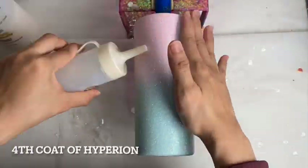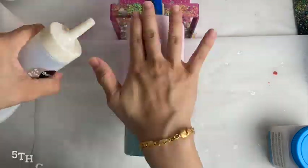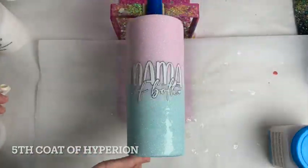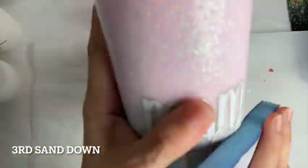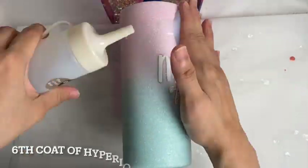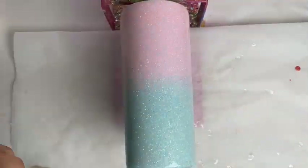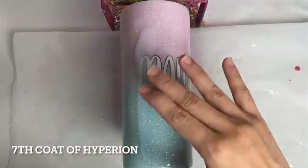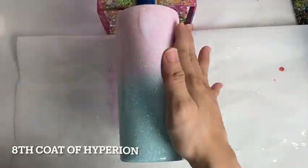Before putting on my 4th coat of Hyperion, and then 2 hours later my 5th coat of Hyperion, 2 hours later my 3rd sand down. After that I did my 6th coat of Hyperion, 2 hours later my 7th coat of Hyperion, and then 2 hours later I did my 8th coat of Hyperion.